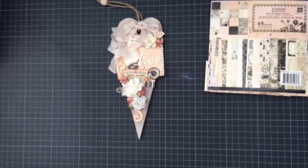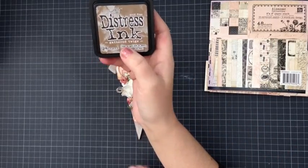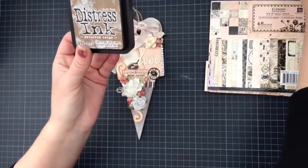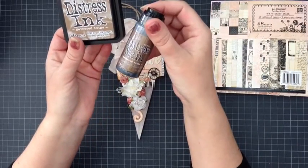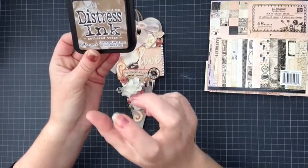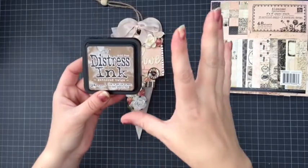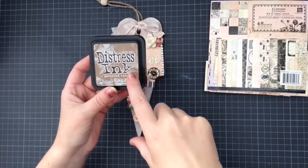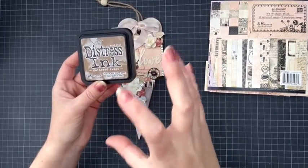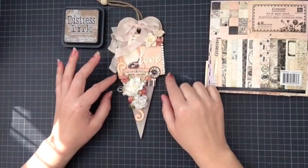I distressed all around the edges with — I think it's part of the limited edition — Gathered Twigs. I brought the distress ink and the stain as well, though I haven't used the stain yet. It's a really nice earthy brown. I love Vintage Photo and Walnut Stain, they'll always be my favourites, but Gathered Twigs is just a really nice earthy colour.